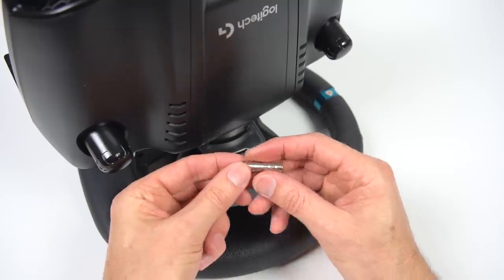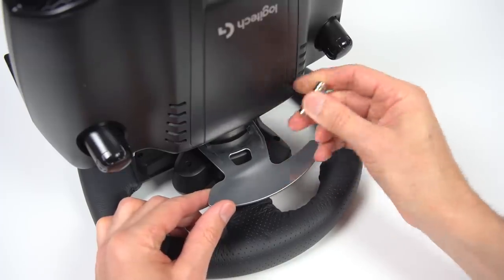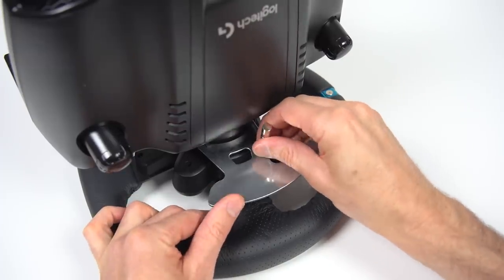On the wheelbase, the paddles are made of steel, which allows magnets to be attached. Knowing this, we can design a holder for the magnets that mounts behind the paddles.